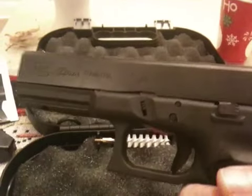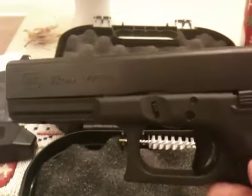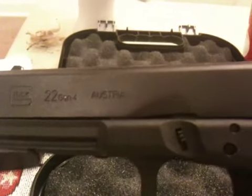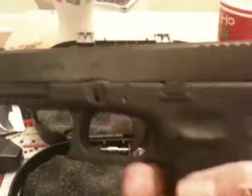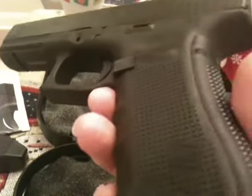No one gets shot through a computer monitor, and I'm the only one here. As you can see, it clearly has Generation 4 marked on the slide. You'll also notice the rough texture frame is a little different.